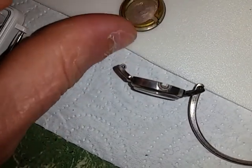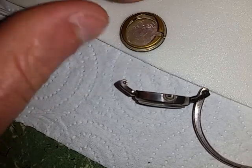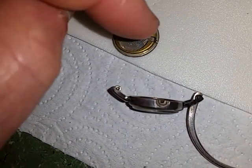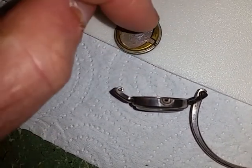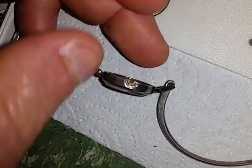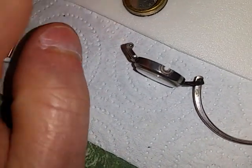You drop the back half in, but often what you actually do is drop your piece into the back half first — otherwise you'll never get it lined up with that outer edge. Then you drop it into the front half and give it a push, and it all just goes click. That's that. But I wanted to show you those little marks in there.